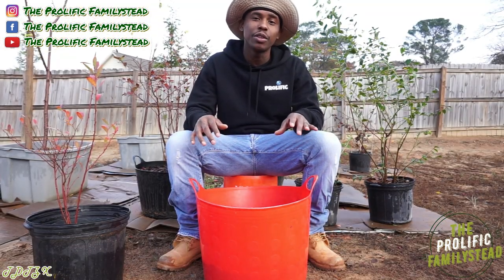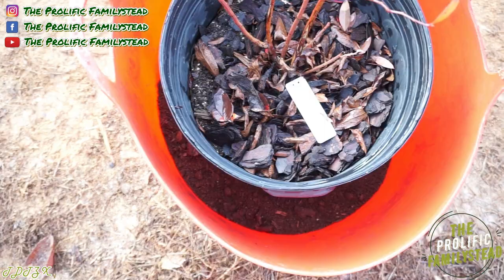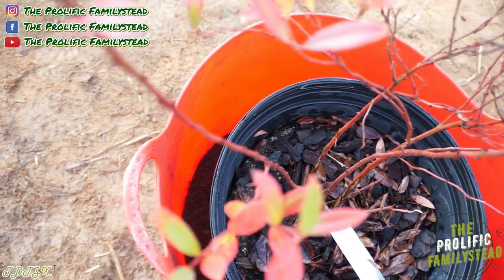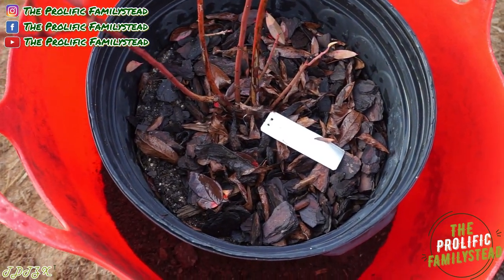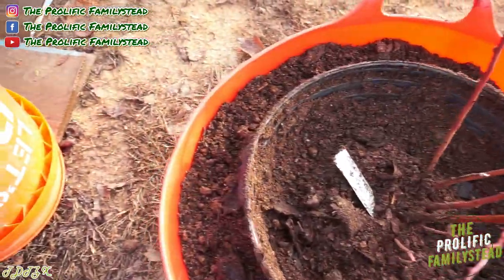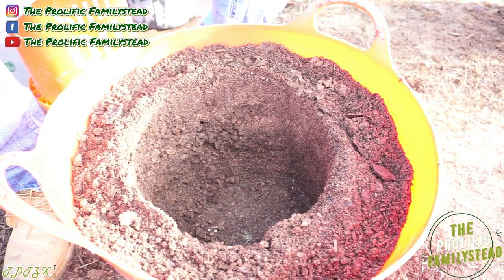Now that we have our 12-gallon container filled with about 25% soil, we're going to take our three-gallon container — this is our pink lemonade blueberry plant — and place it in there like this. You want it to look just like that. The reason we do this is to fill soil around the three-gallon container so we can have the perfect mold, the perfect home for the plant. This is how it should look after you finish filling soil around your container.